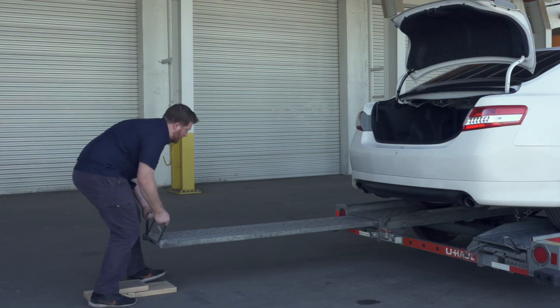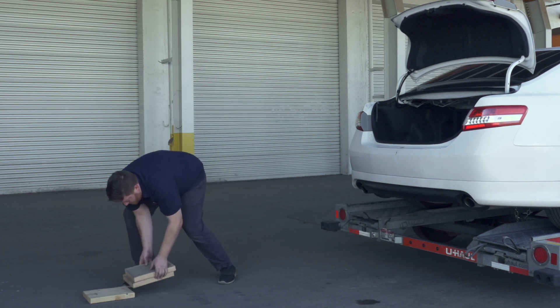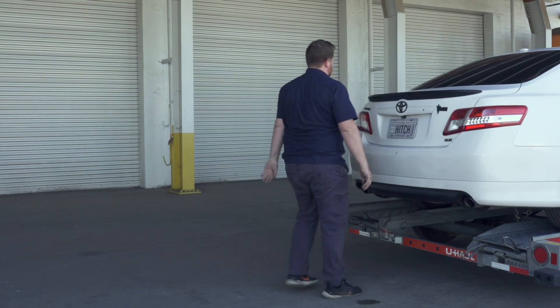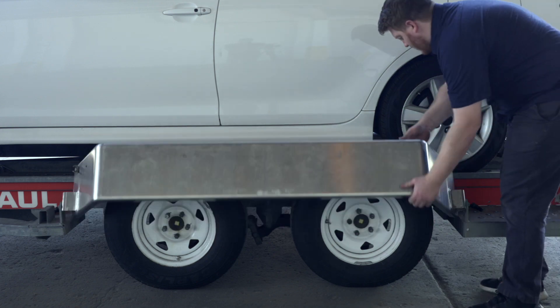Stow the ramps by lifting them and sliding the back into the latches — re-engage and make sure they are correctly secured. Then store your boards to reuse later during the unloading process. Raise the driver's side fender and secure it with both latches.